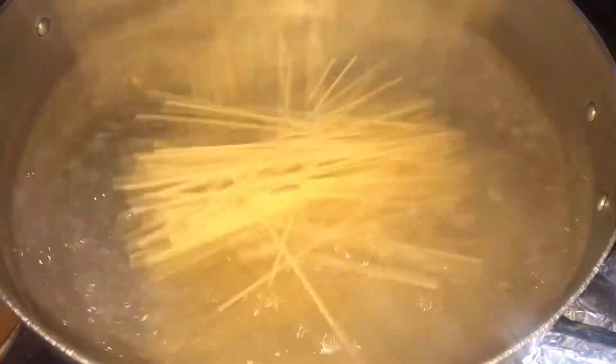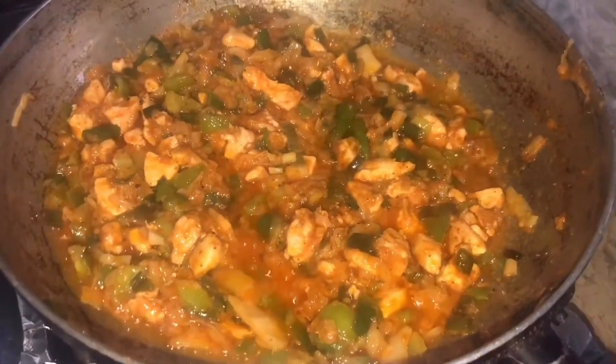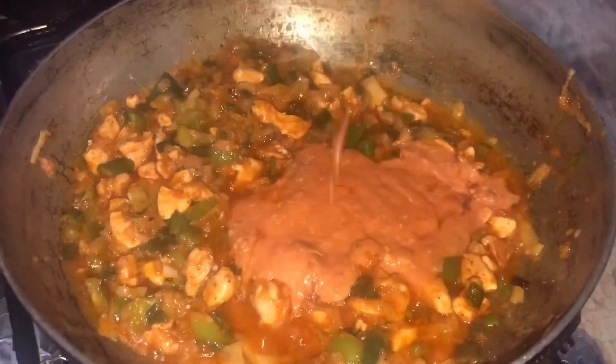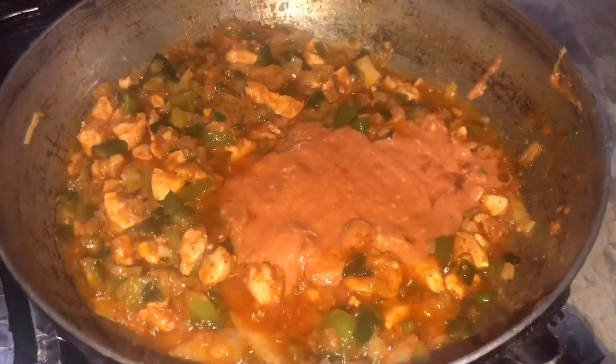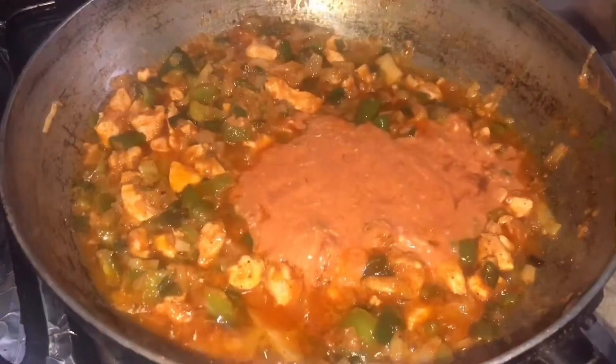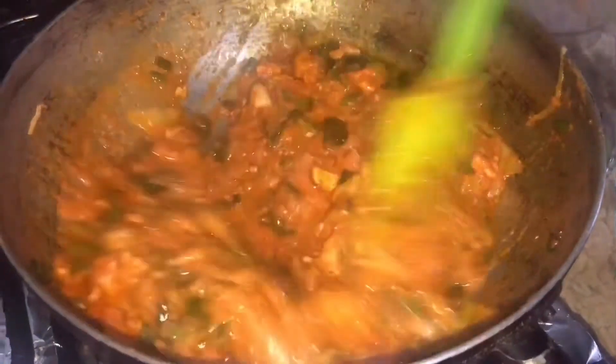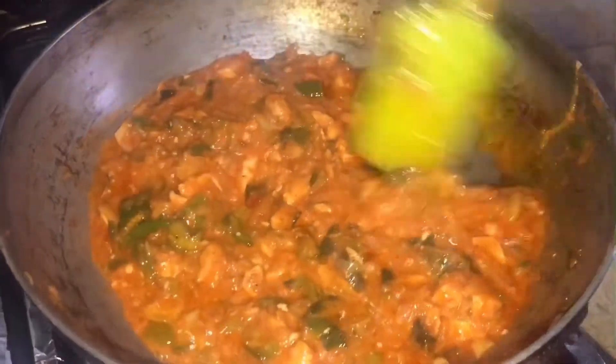Now I will add the spaghetti. If you add the spaghetti, then I will add the sauce. I will add the sauce for 2-3 minutes, together at 3-4 minutes. I will fry the sauce and mix it well and boil it well.